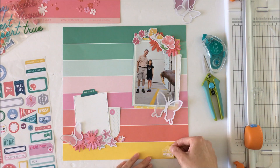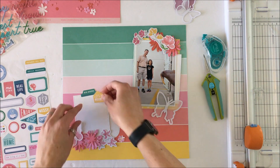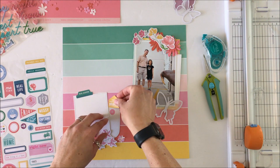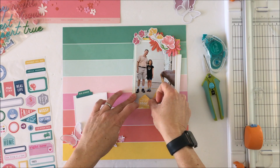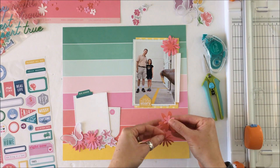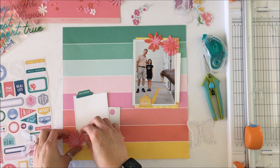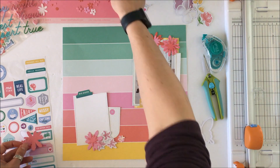I had to cut out the blue — I could have left it in, but there isn't any blue anywhere else in the layout and I didn't want this random thing sticking out. This sticker that says 'this is part of my story' I'm going to place there because it works with that yellow line running up the photo.